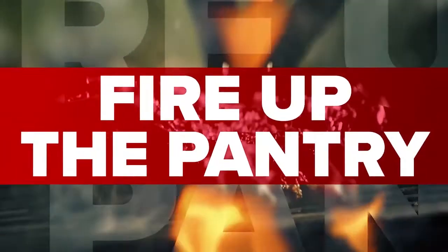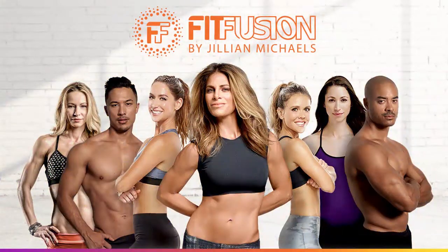Now, if you're new to FitFusion, just sign up to fitfusion.com for a seven-day trial to my healthy cooking series. And any of the workouts are for free.